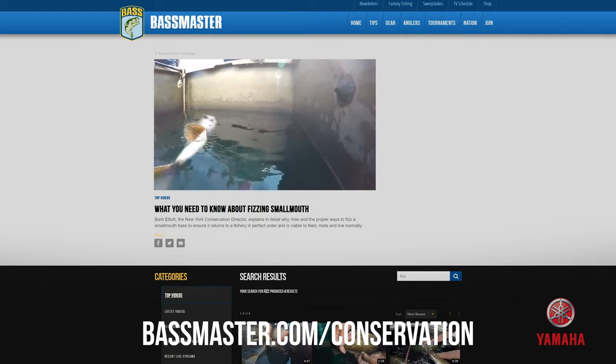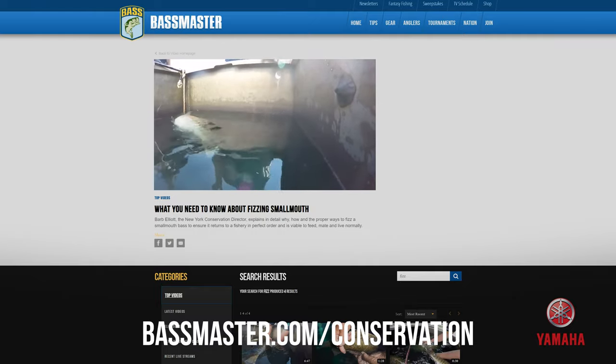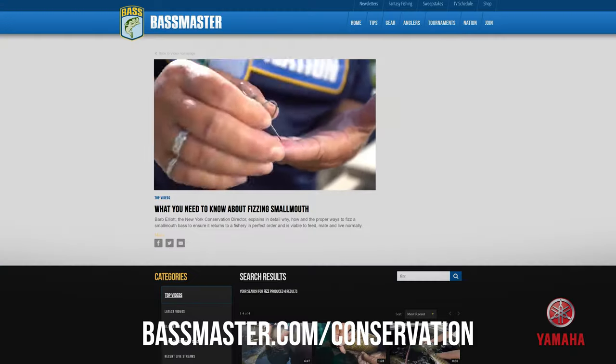They float upside down, constantly struggling to submerge, and then they're exhausted. Severe barotrauma damages internal organs and or processes if left untreated for more than a short time.